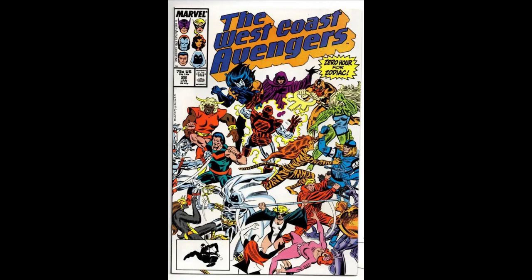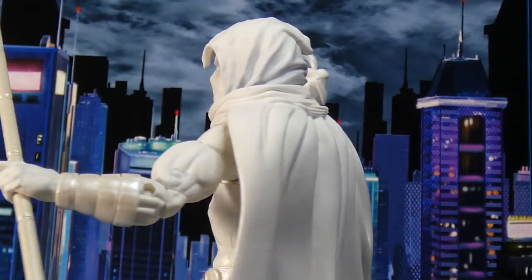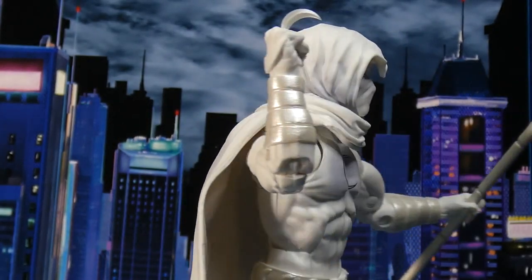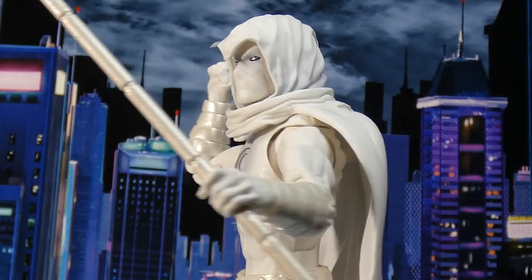A lot of people are just like, oh, he's just Marvel's version of Batman. And usually I say, when you say that, you don't really know who Marc Spector is, do you? But I always did like the character.